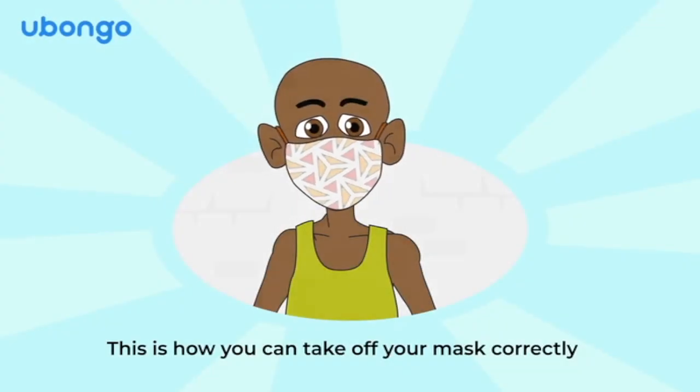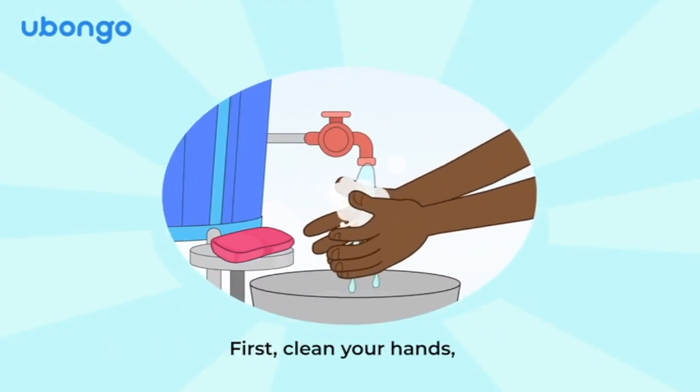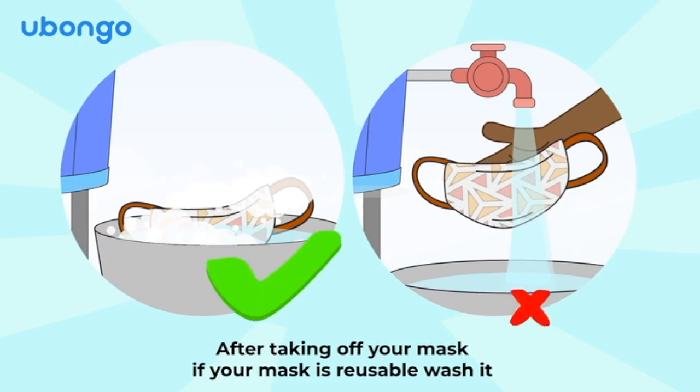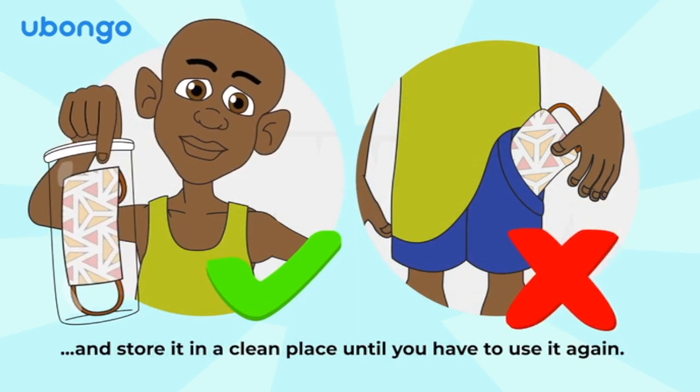This is how you can take off your mask correctly. First, clean your hands, then take off your mask by the strings. After taking off your mask, if your mask is reusable, wash it and store it in a clean place until you have to use it again.